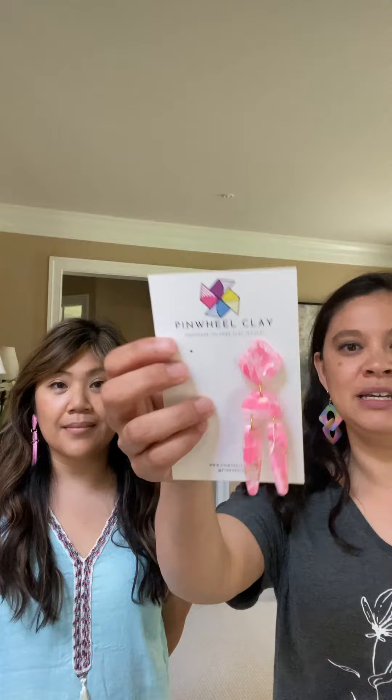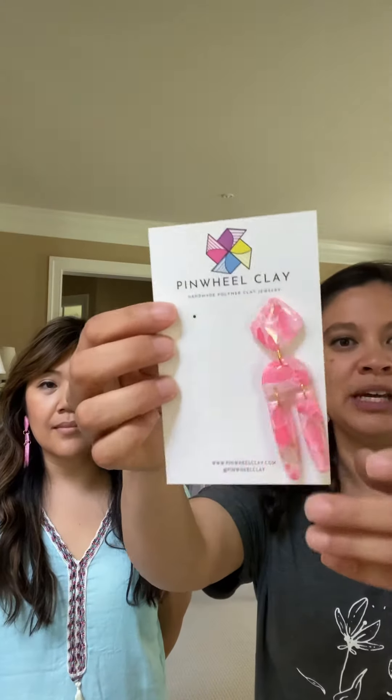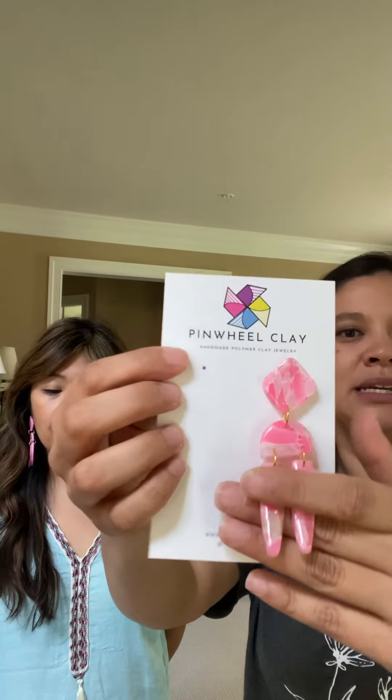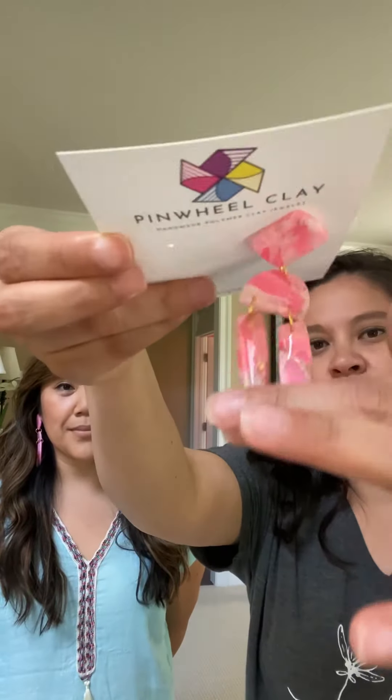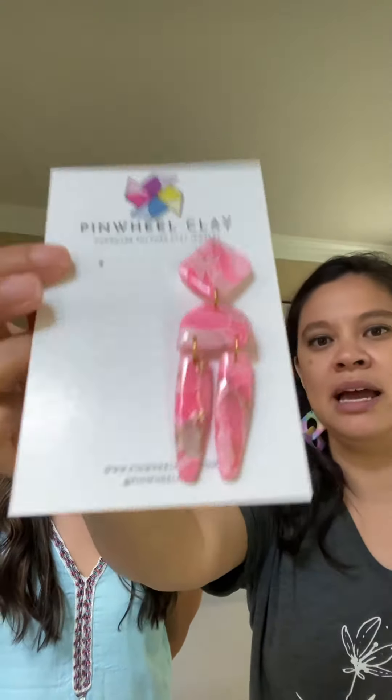We have two fun new designs to add to our July core collection. The first one is the Manila. If you remember my Sabu City collection from last July, I added this really fun dangle — it was in green. Now I did it in a pink colorway, and it has that same translucent look, so it looks cool in the light with resin on top.